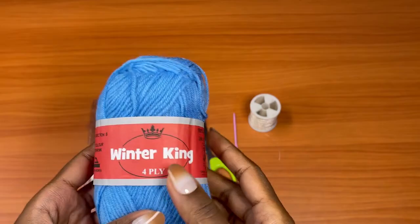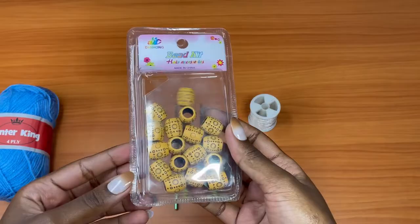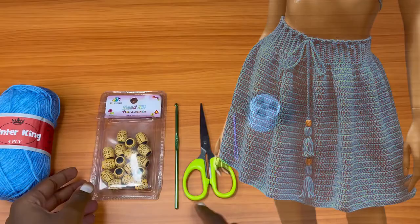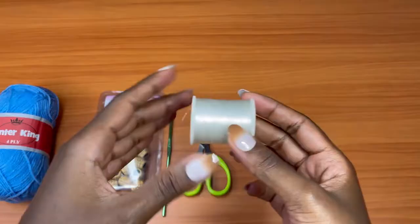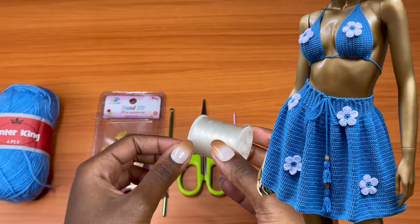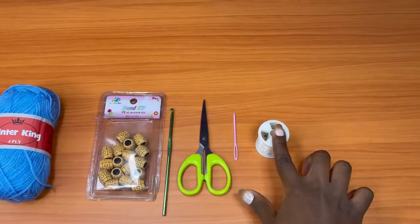For this project you'll need yarn. I'm using a four-ply acrylic yarn called Winter King. I needed about six to seven balls to make a size small to medium. You'll also need beads, which will be attached to your tassels in the final stages of your skirt. You'll also need a four-millimeter crochet hook, a pair of scissors, a darning needle, and nylon thread to attach the flowers. This is optional — if you would like to attach flowers you can use this or even use the yarn you have.